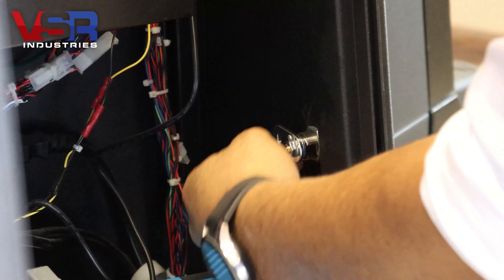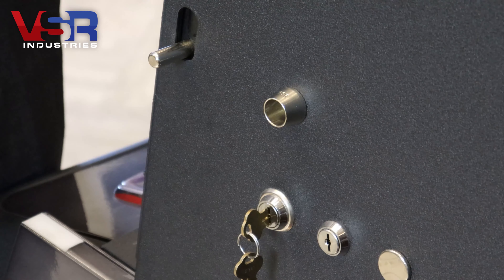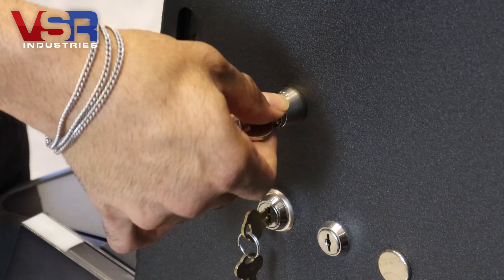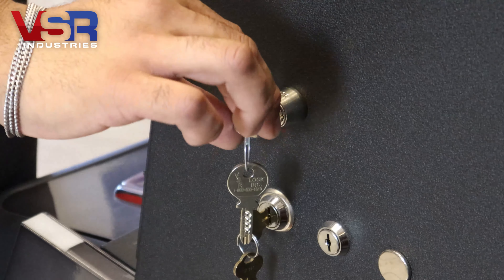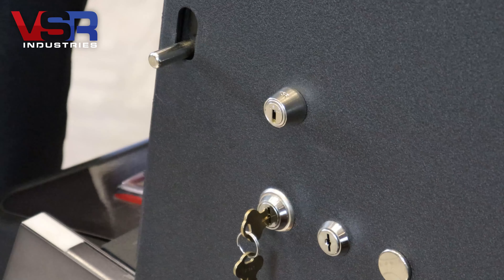For this next step, if possible, hold the locking mechanism on the inside of your game in open position. Holding the core in the open position, go ahead and insert it into the barrel until you hear it click, letting you know that the core has been inserted all the way in. Once you have verified that the core is all the way on the inside of the barrel, go ahead and turn your lock into lock position and pull out your key, leaving the core and the barrel attached.